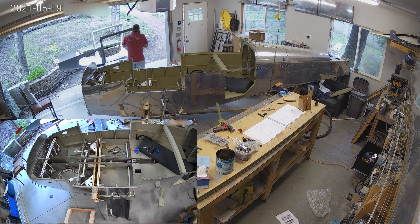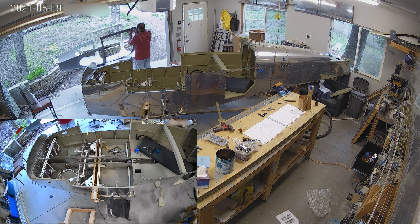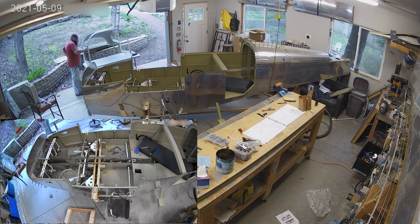So the plans say, like cut outside the scribe line, fit it, cut it to a certain size and fit it, repeat ad nauseum. It turns out that the scribe lines are really not very close at all to where you're going to end up.